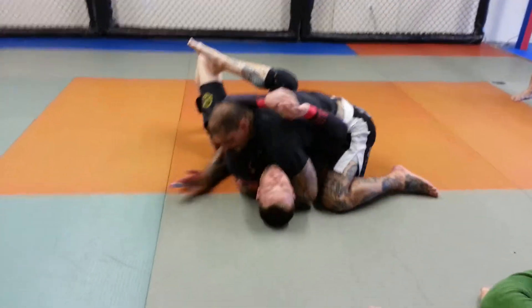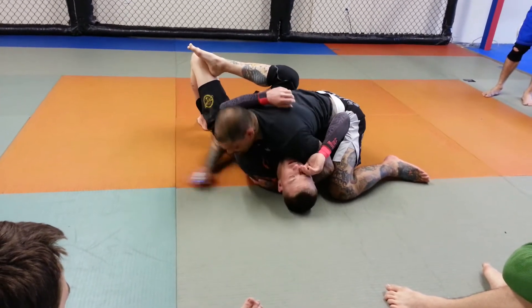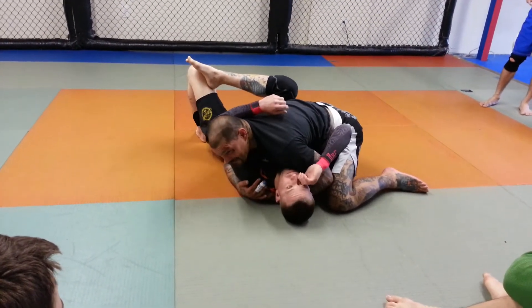So this elbow is tied against his hip — he tries to hip, he's not going nowhere. This knee is against the other hip, so I've got his hips pinned and he's not going anywhere.